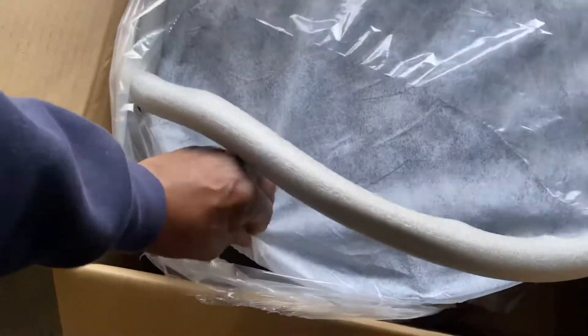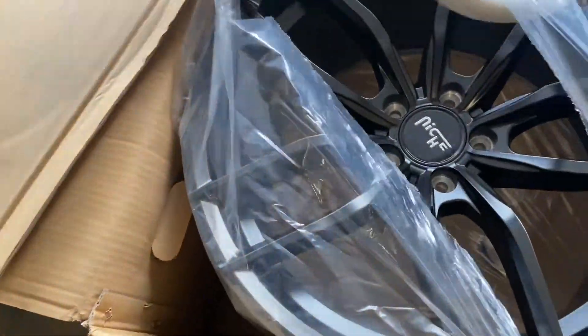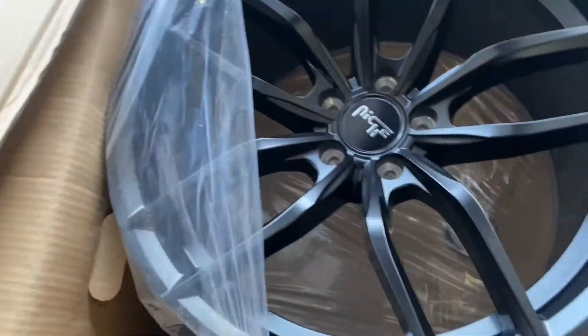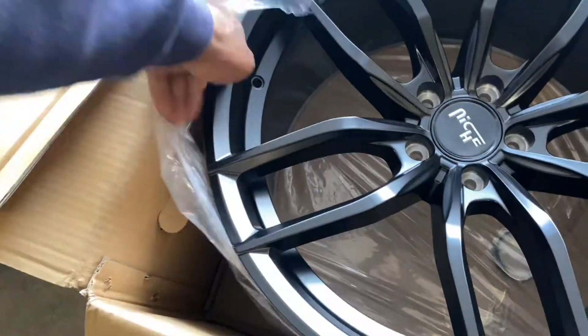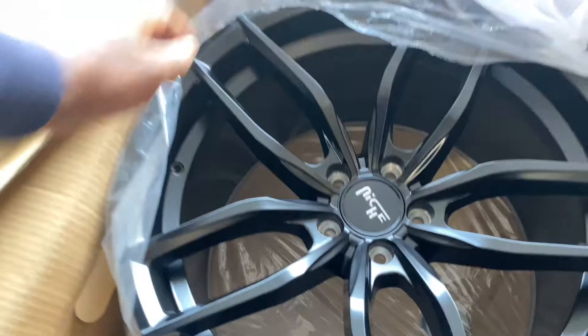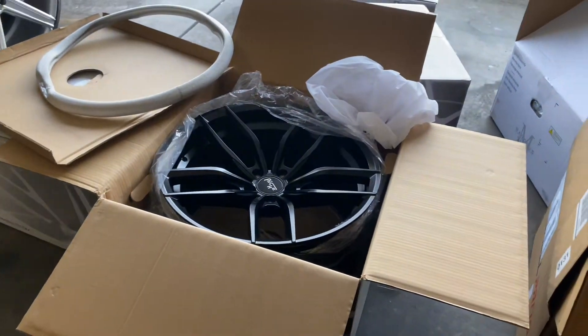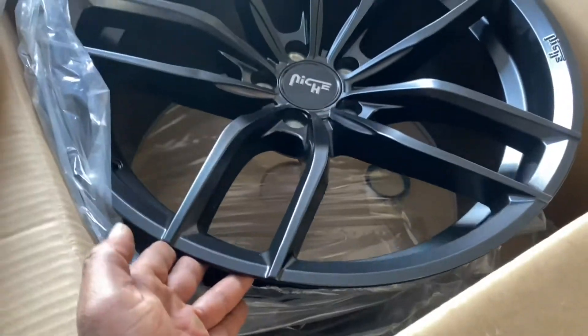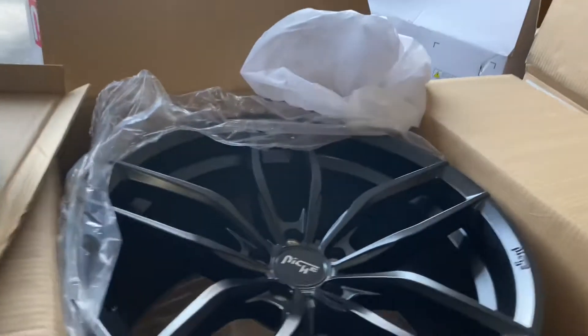Again, these are 20 by 11s that I'm opening up right here and I haven't opened these up yet, so this is going to be my first time seeing them in person. Some people like them gloss, some people like a matte - this wheel right here I ordered in a matte finish. That's sharp - that's going to look real nice. You put some painted calipers or powder coated calipers behind it - that's pretty. It's going to be a nice deep look.